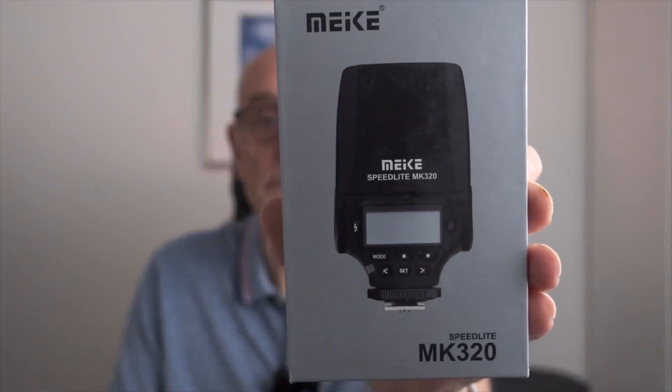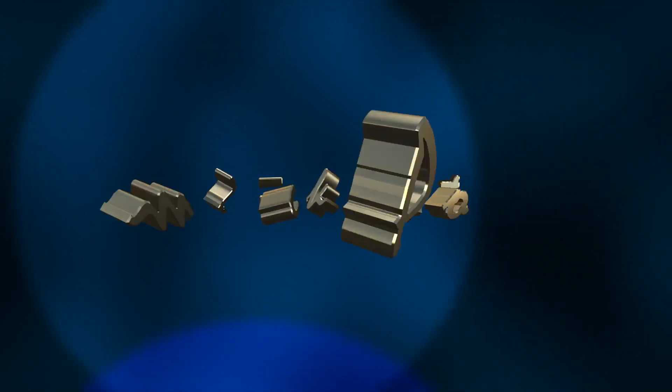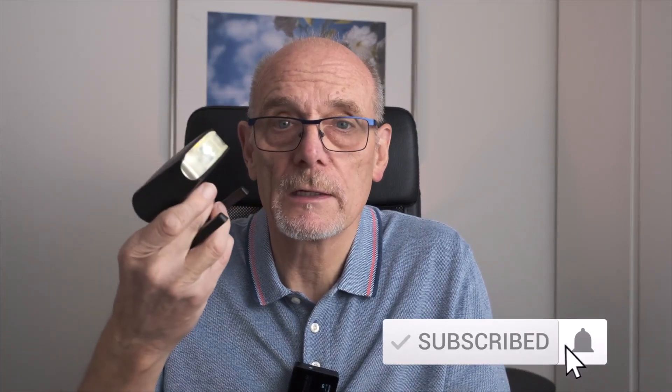Today we're looking at the Mikey Speedlite MK320. Now this Speedlite is not new — it's been around a few years.